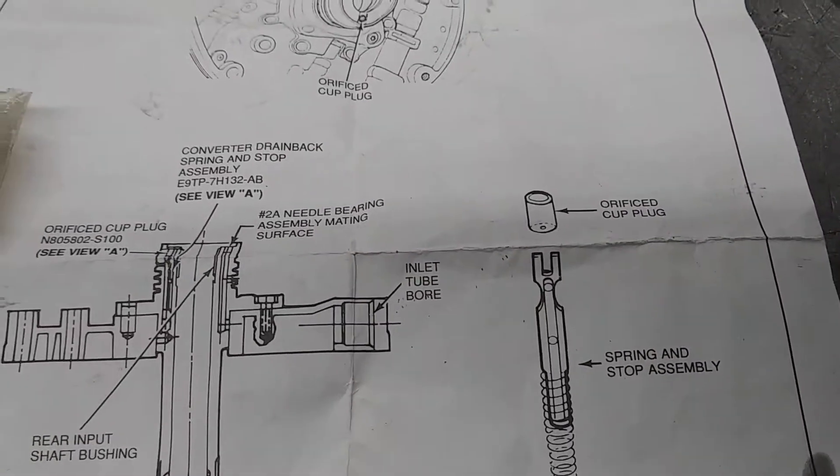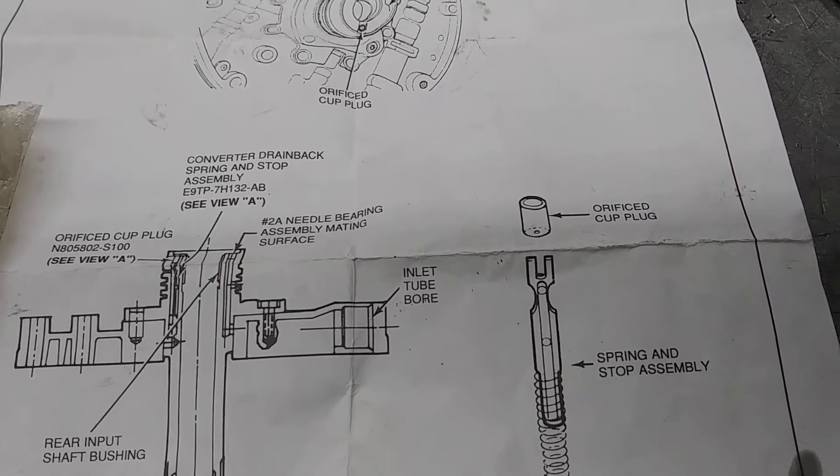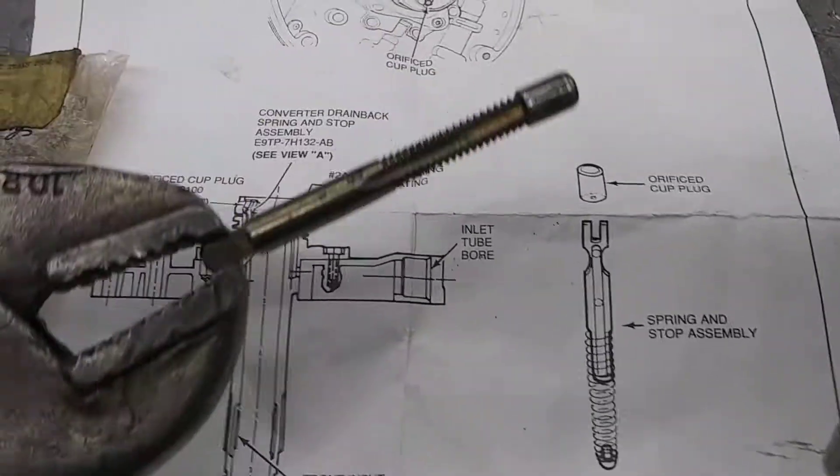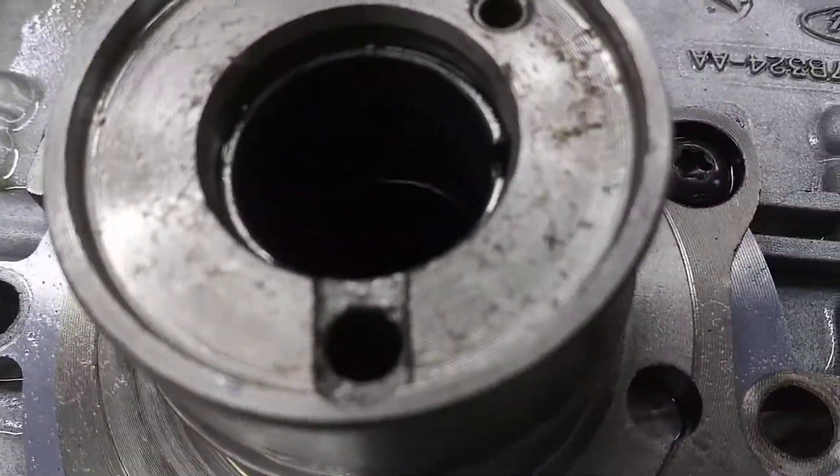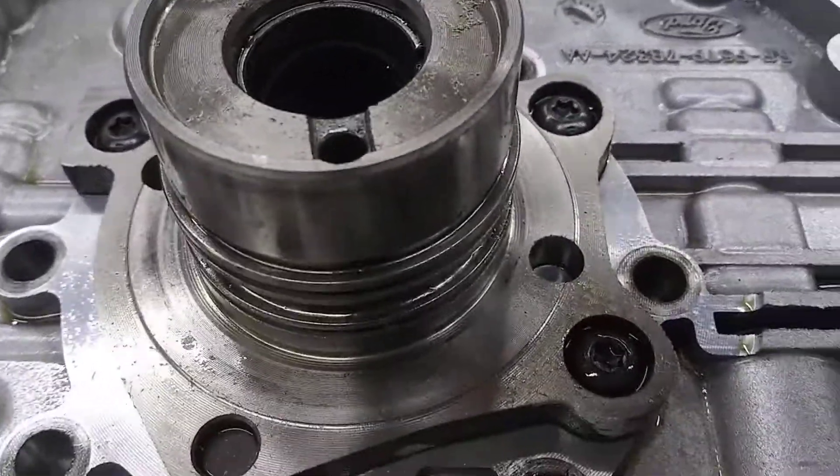I think you can use your original cup plug, because when you get it out you don't really do much damage taking it out like this — you just kind of cut a little threads on the inside of it. Of course you want to blow it out and clean it up real good. Make sure everything's clean in there.